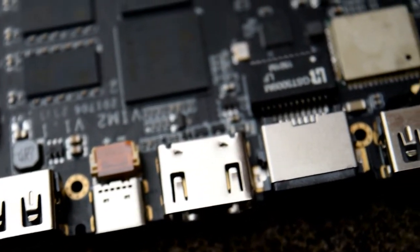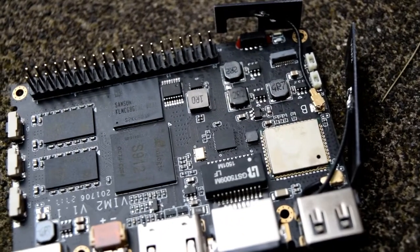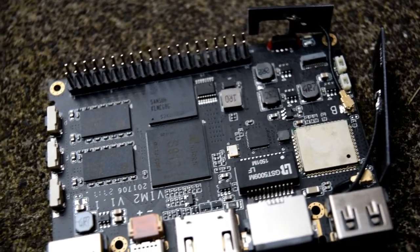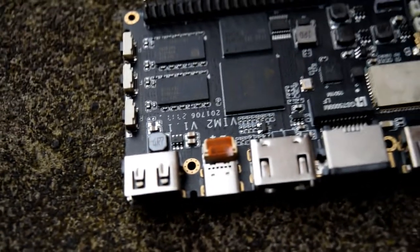This board is also very expensive — it's £100, which is almost three times as much as a Raspberry Pi. But the hardware specification does reflect that price, such as the 64GB of internal storage, the dual-band WiFi, and of course Amlogic's flagship processor.